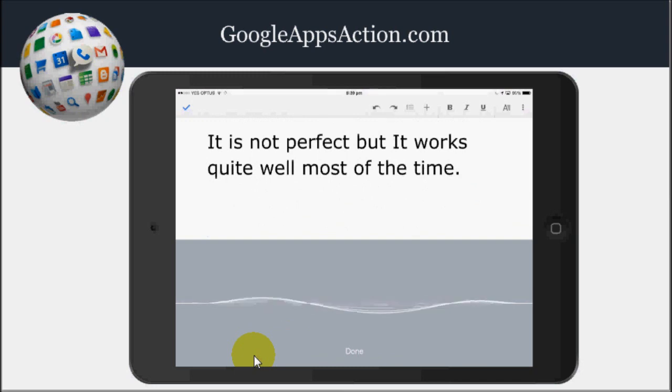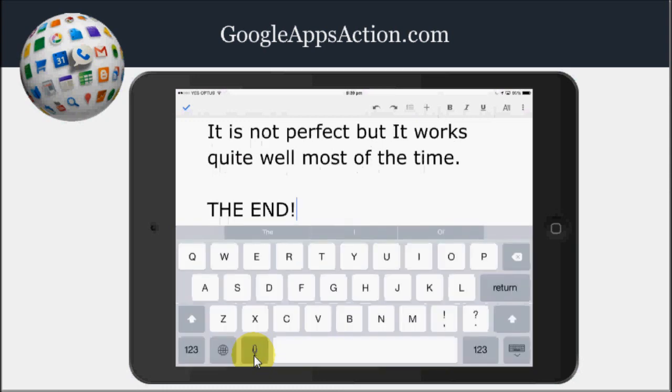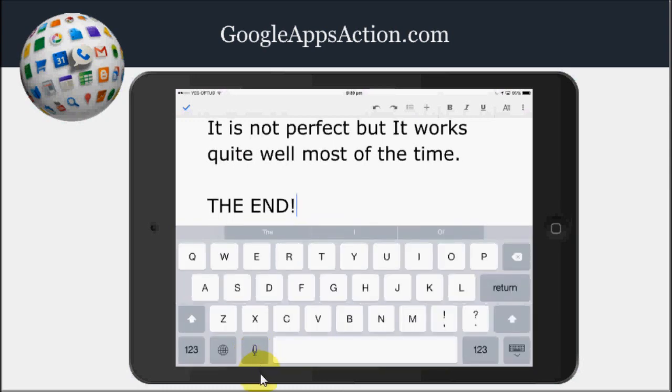All caps. The. All caps. End. Exclamation point. And then it is just a matter of hitting done when you are done. As you see, not perfect, but for some people it is the difference between being able to write yourself and not being able to write.